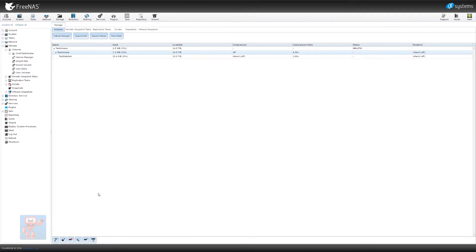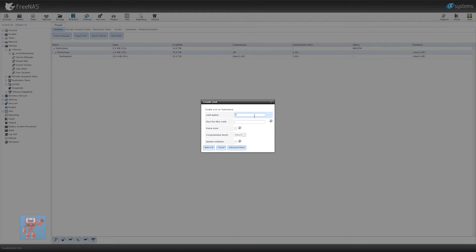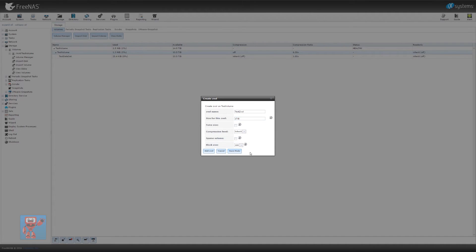So let's go and do some iSCSI — slightly more complicated, but still pretty easy. This time we are going to create something called a ZVOL. Yes, we already have volumes — ZFS terminology is horrible here. We are going to create a ZVOL, which is in effect our disk that we're going to use for iSCSI — it's just a block device. We're going to give it a name, call this 'test ZVOL' for now, give it one terabyte in size, and leave the compression to default. You've got options to over-provision the total amount of disk space if you know everything isn't going to be maxing out — I'm not going to do that because I like to know what my disk space is allocated to. You can also change block sizes, which is useful if you're trying to align block sizes with what's going to write to it. Then hit add ZVOL.